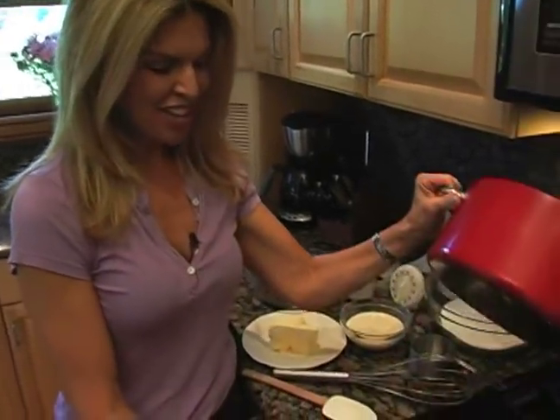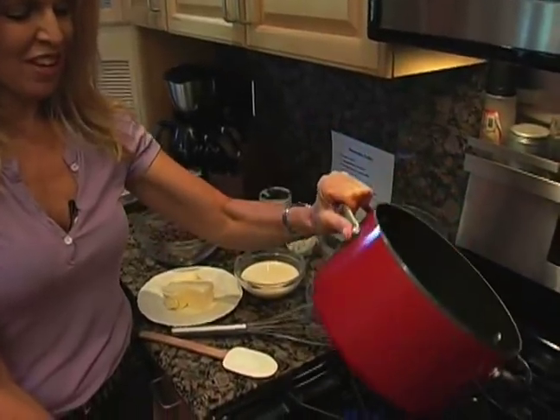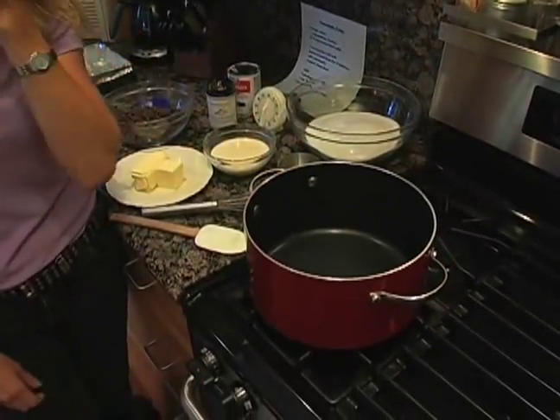Now the first thing you've got to do is turn on the oven — you're going to turn on your burner, and you're going to put it at a high heat.